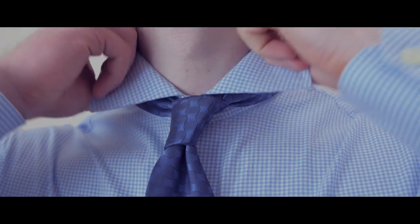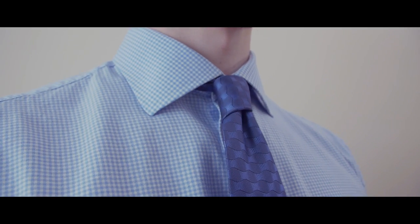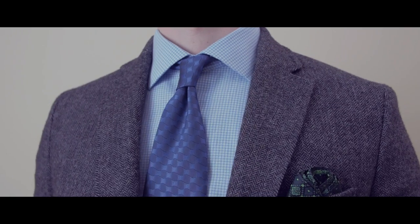The Victoria Knot is a great alternative to the classic four-in-hand knot. I think it's great for shorter men or for men that have longer neckties, but honestly, any guy can pull this off and it's going to serve you well no matter how you want to wear it.